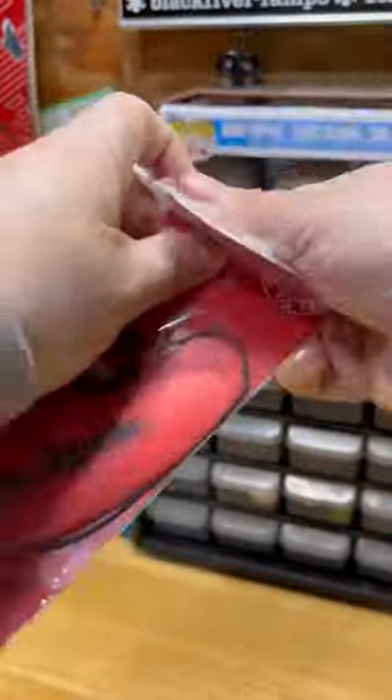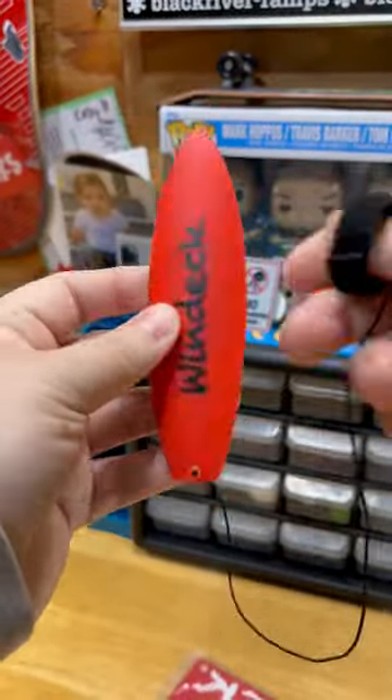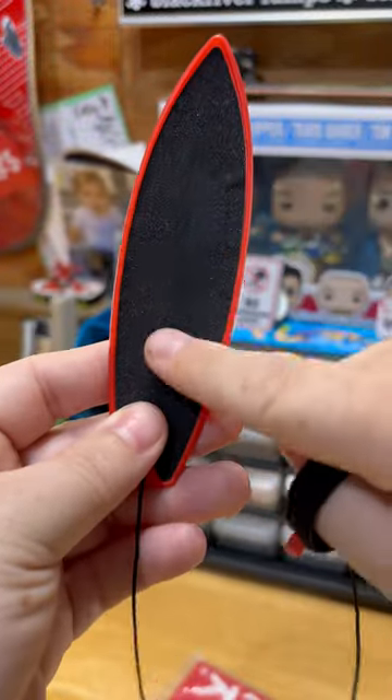The awesome people over at Windeck recently sent me one of their boards and I could not be more stoked. And even if you've never participated in finger action sports, have no fear because this thing is super easy to use. In the package you get the Windeck that's pre-gripped, which is a plus, and then you have your finger leash.